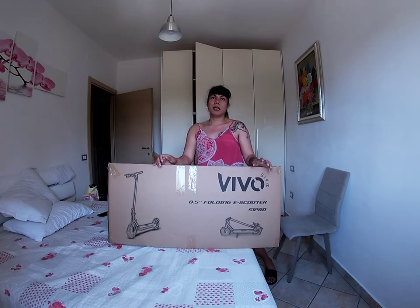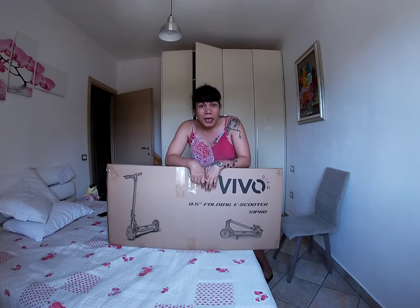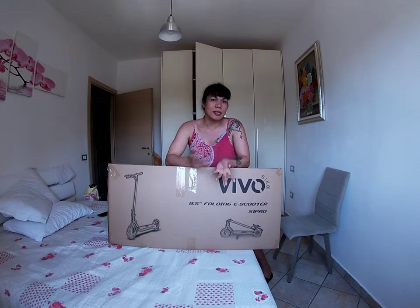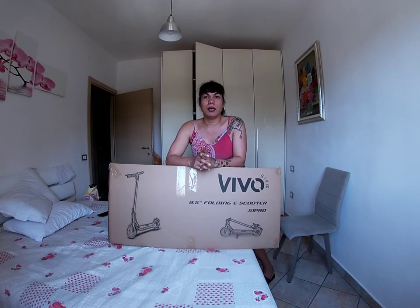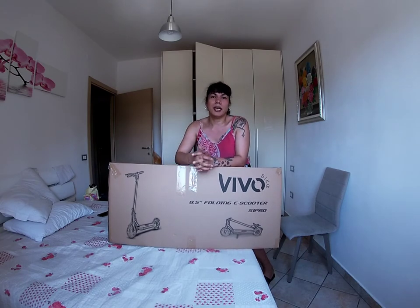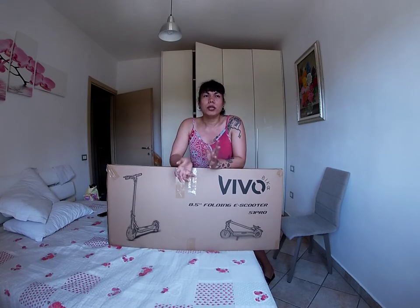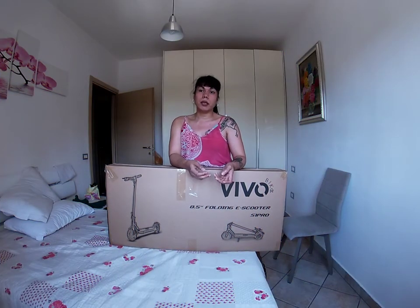Meron akong friend na meron siyang ganito, sabi niya maganda. Bumili din ng ganong e-scooter kasi yun nga hindi mo na kailangan ng license — although may license ako dito sa Italy, may license din ako sa Pilipinas. May share lang. So yun, may license din ako. So at least itong e-scooter hindi mo na kailangan mag-license, tapos yung mga multa dito sa Italy — pwede kang ma-charge kung mag-violation ka diba.